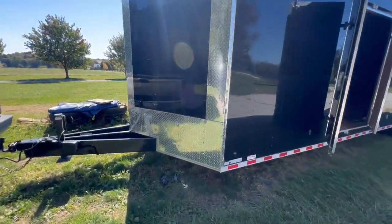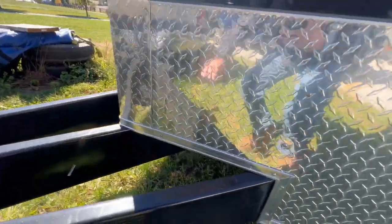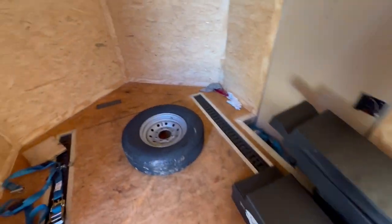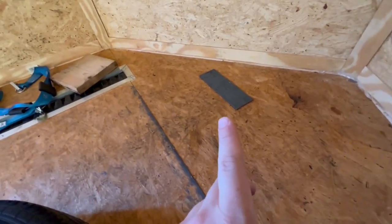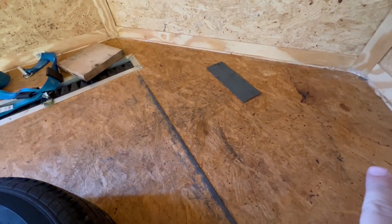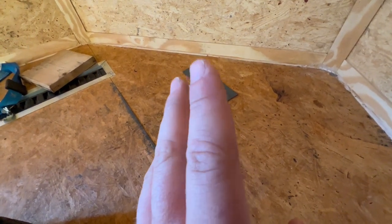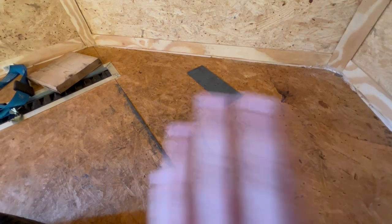I ran into a bit of a snag. This beam runs all the way back here, so my bolts would go right into it if I centered the winch. I might have to offset it over to one side, which I'm not too upset about. I watched a video just to see what bolt size to use, and I saw somebody get away with only two bolts, but I'd rather have all four — so I'm just going to off-center it and leave it at that.